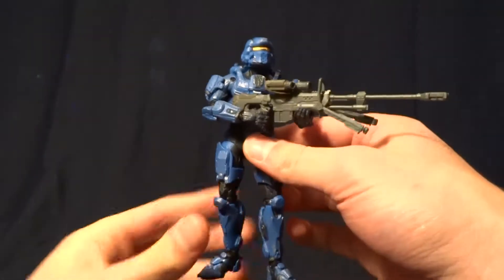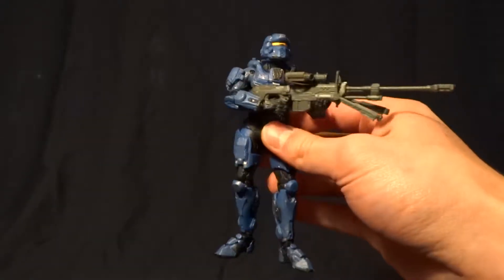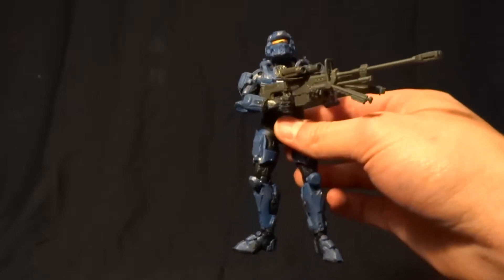Hey guys, what's up? It's Rygar the Destroyer, and today we're going to be reviewing the blue team Spartan Warrior from the 4-pack, the Halo 4 4-pack.